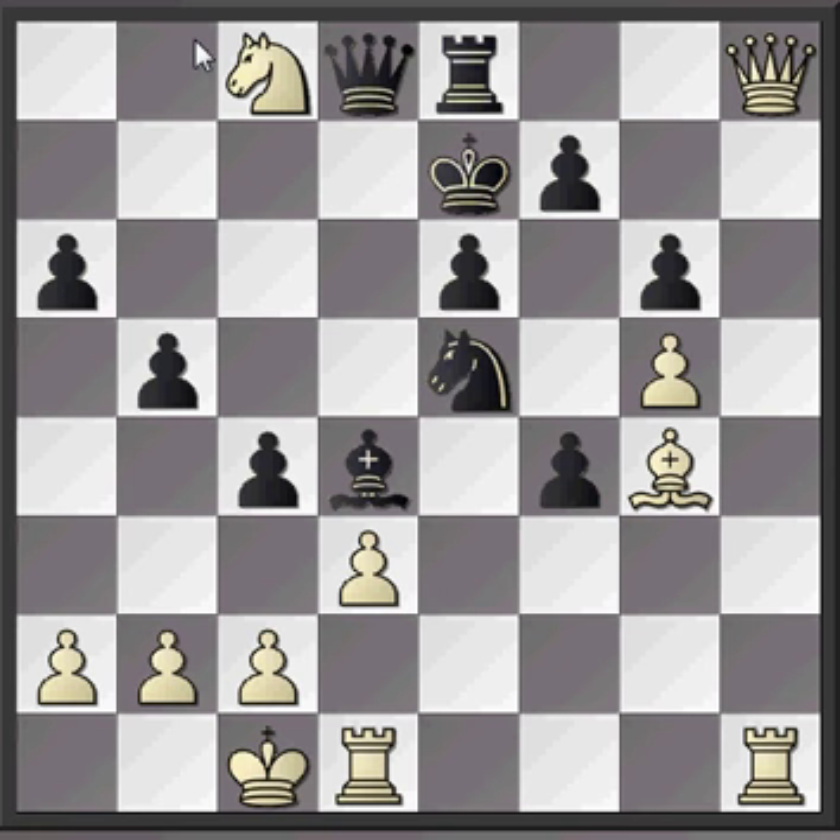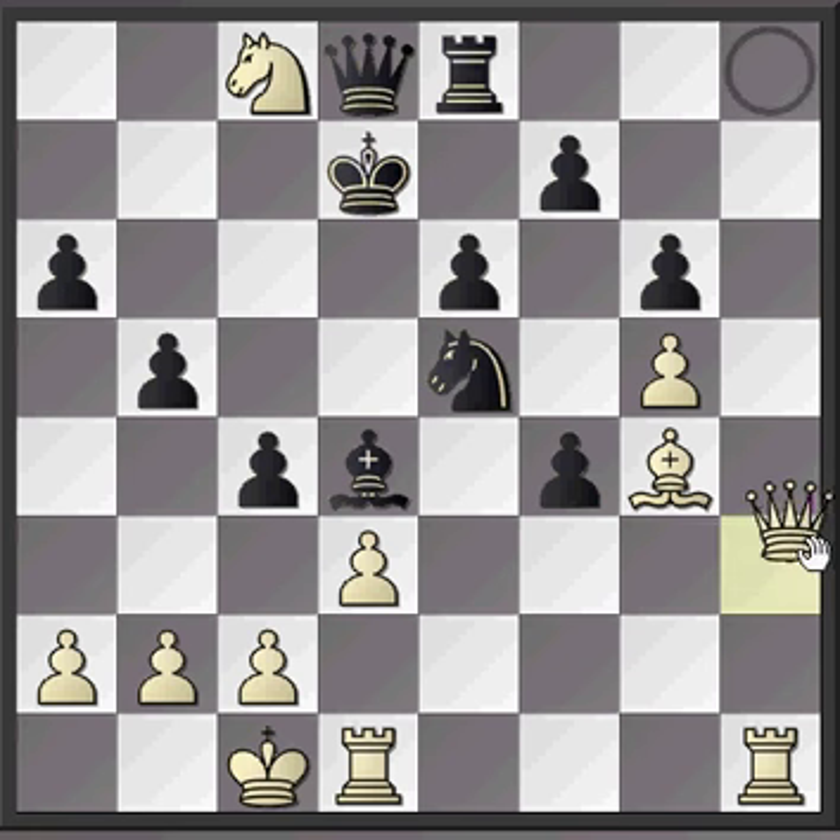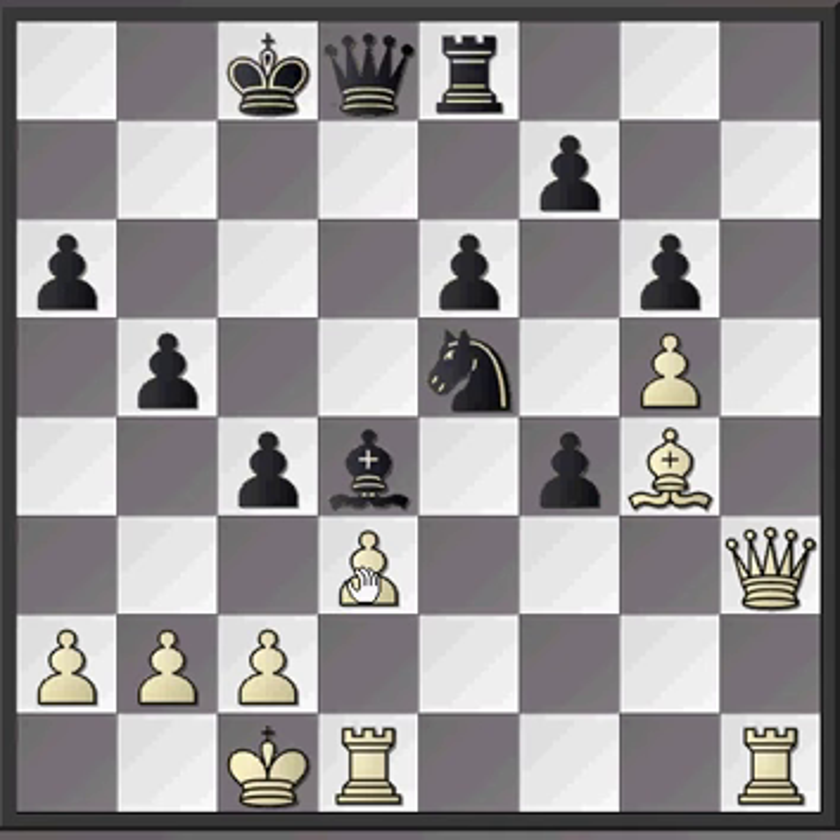If Black plays the only other legal move, king d7, then he's actually absolutely fine. He's a rook for two pawns down at the moment, but this knight is hanging and this bishop is hanging, so he's going to win something back. Say we defend by bringing the queen to h3, getting the queen out of the way and defending the bishop, then we can recapture the knight and we're level on material. If something like d takes c4 is played, setting up a pin against the queen, Black is able to escape by giving check and then bringing the queen out of the way.